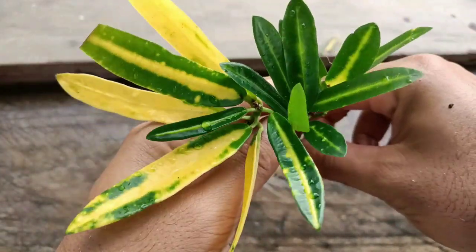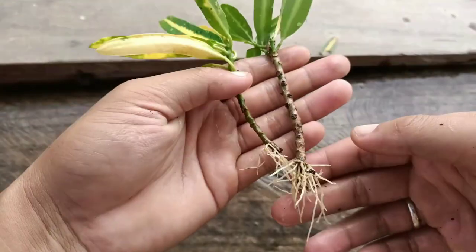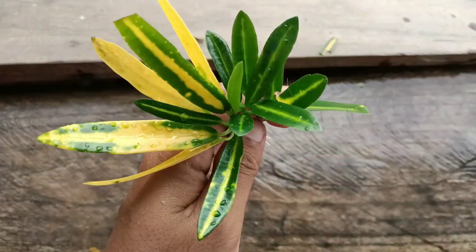Friends, this is how I grow croton plant from cuttings. If you like my video, please press the like button and please don't forget to subscribe and press the notification bell for more gardening videos. Until then, friends, thank you for watching. Take care, see you in the next video, bye bye.